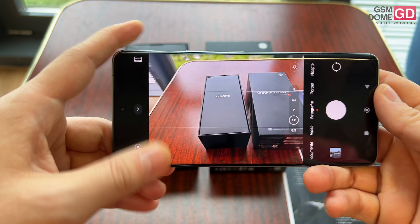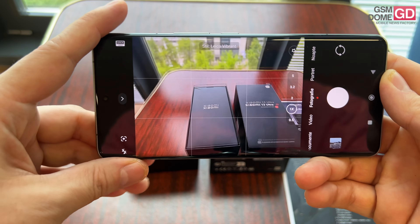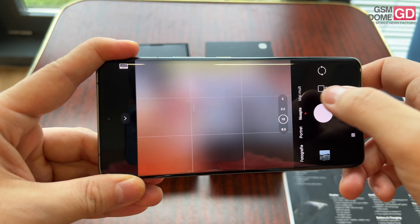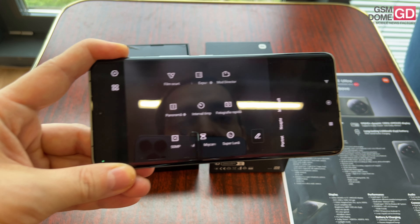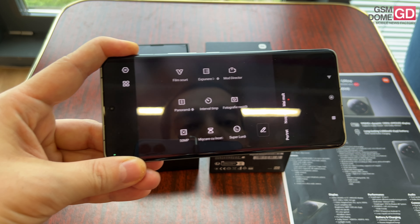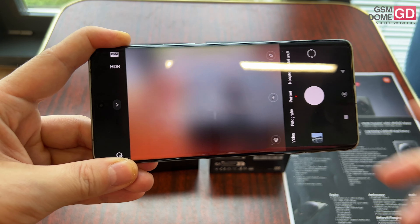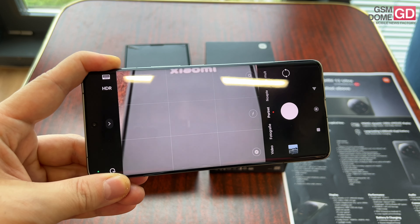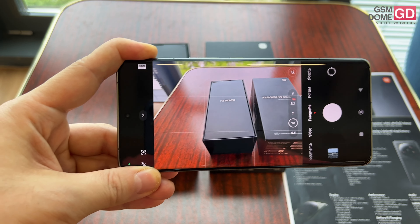Like on the Xiaomi 13 Pro, we have Leica Authentic and Leica Vibrant styles, which are supposed to mimic the look of Leica cameras throughout the years. Camera modes include short movie, long exposure, director mode, panorama, timelapse interval, quick photo, 50MP, super moon, night mode, and portrait mode — which is supposed to be mind-blowing thanks to the variable aperture offering a DSLR bokeh effect.